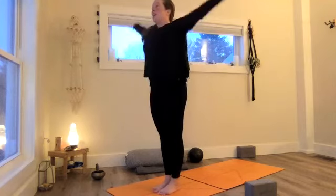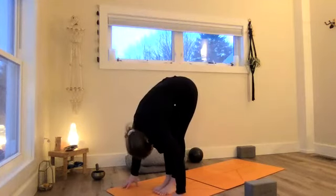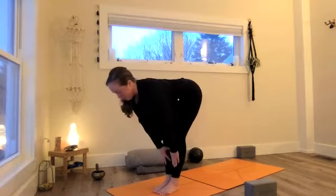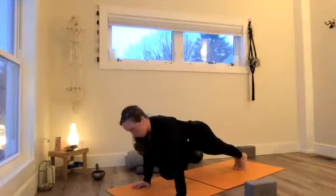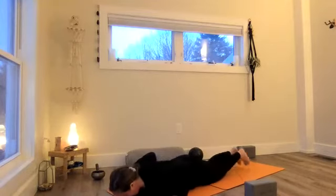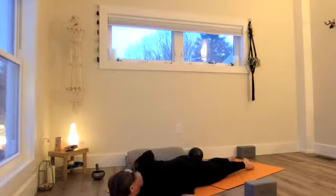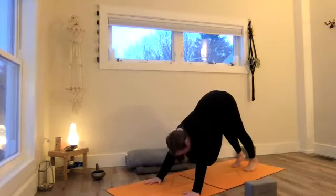Here we go. Inhale, reach up. Exhale, fold deep. Inhale, halfway lift. Strong back as we move into plank. Shoulders down, neck away from the ears, core pulling in. Exhale, lower. Inhale, cobra breath — feel all the muscles along the sides of your spine. Then move back to dog pose. We'll take five breaths here. Softening the knees a little so the spine can lengthen. Inhale, look forward. Exhale, step forward. Halfway lift. Forward bow. Rise to stand.